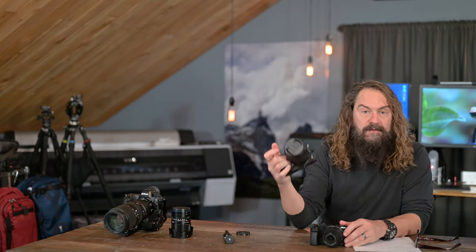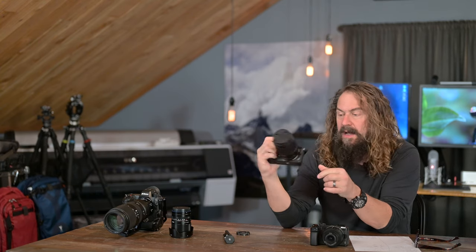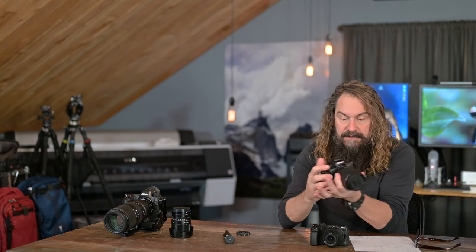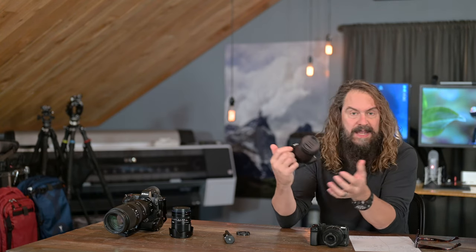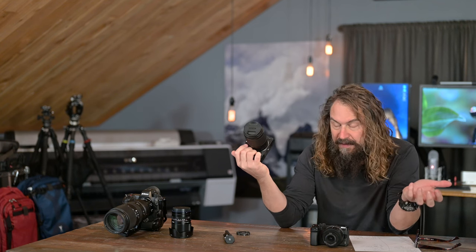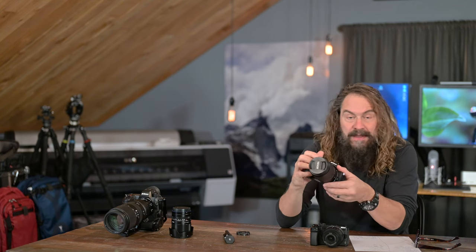There are times where I just want the small, lightweight APS-C system with its excellent little lightweight glass. And the fact that for a beginner out there in photography, you can build an entire kit around one of these cameras for not much more than $1,000 and have the equivalent of everything from 24mm to about 375mm is crazy.